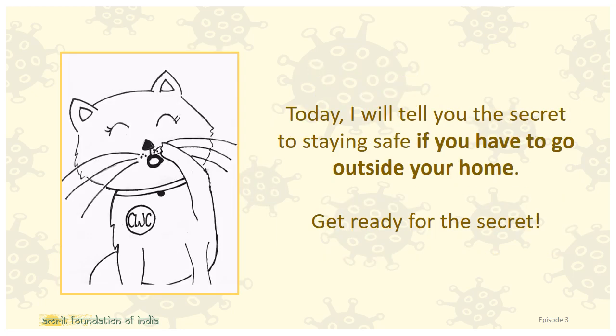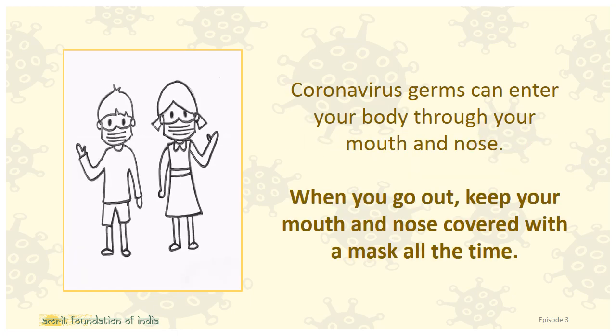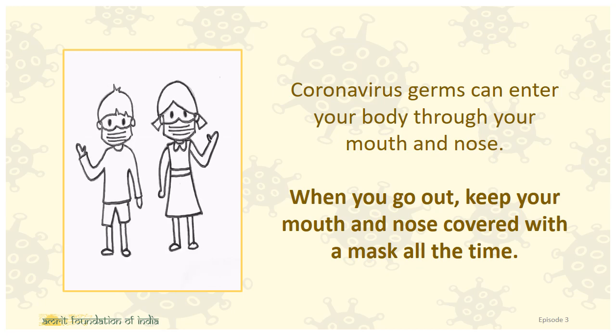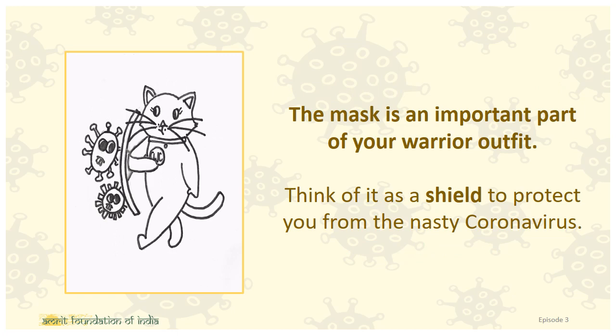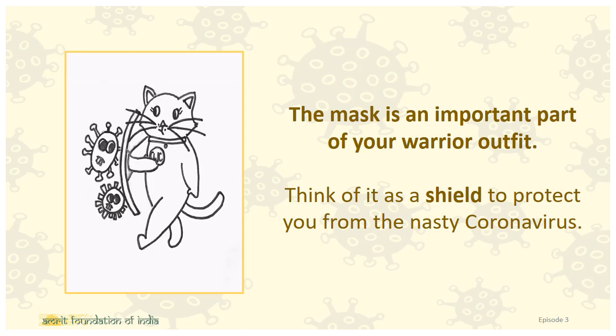Today, I will tell you the secret to staying safe if you have to go outside your home. Get ready for the secret. Corona Virus germs can enter your body through your mouth and nose. When you go out, keep your mouth and nose covered with a mask all the time. The mask is an important part of your warrior outfit — think of it as a shield to protect you from the nasty Corona Virus.